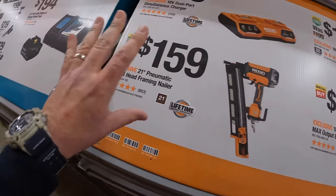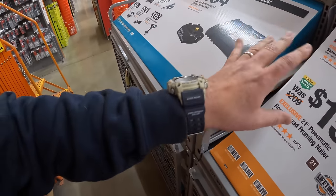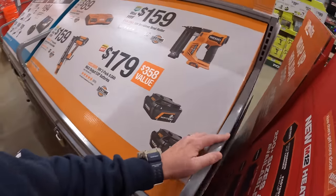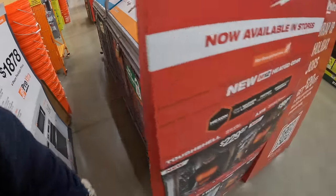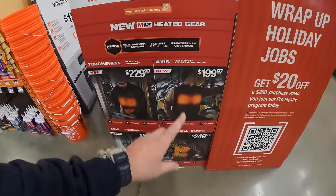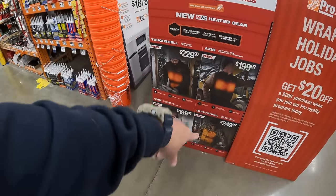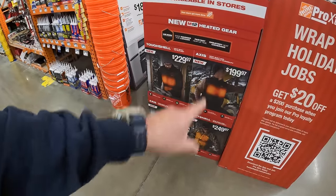These displays are new — maybe they're just coming out because it's closer to Black Friday. I hope they're out by you as well. Remember, winter is coming. It is snowing like crazy outside, so don't forget about the heated gear, which they have an end cap for — we'll go over that.